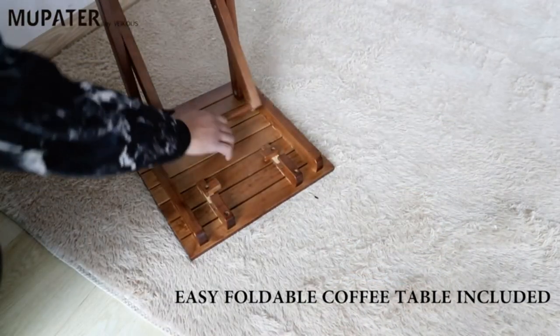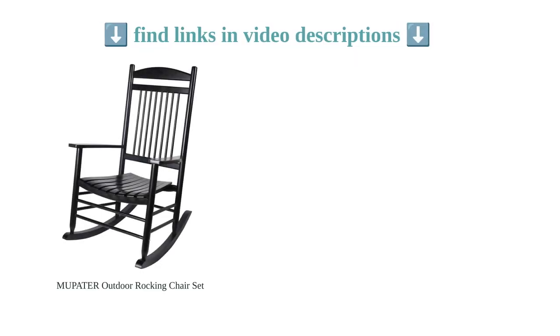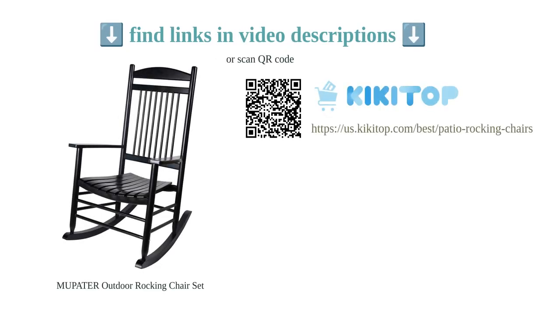Overall, the Mupeta Outdoor Rocking Chair Set combines durability, comfort, and ease of use to create a cozy and relaxing outdoor space.